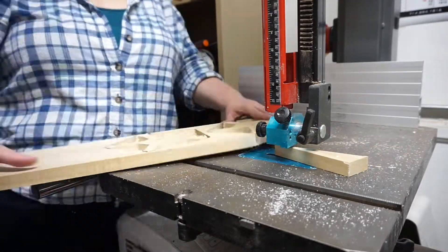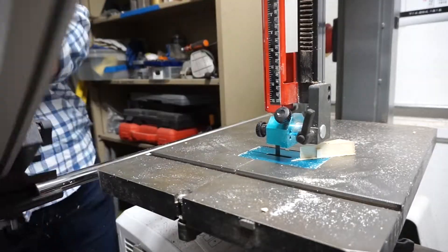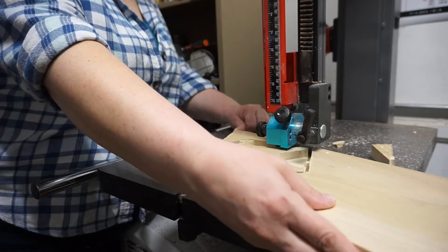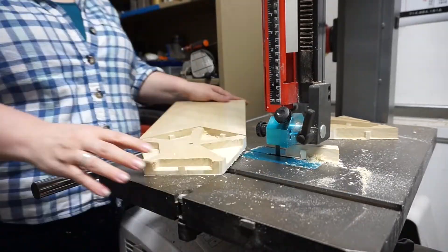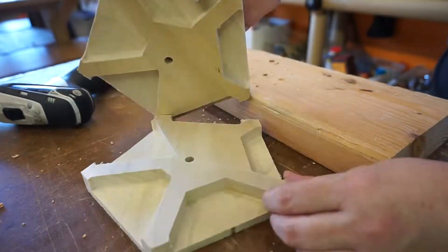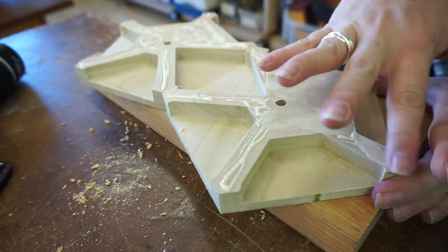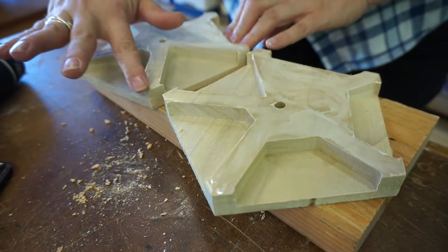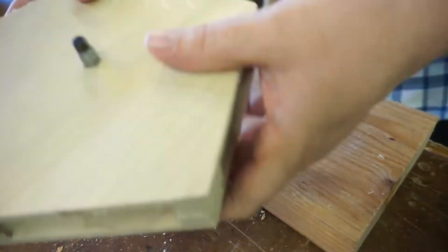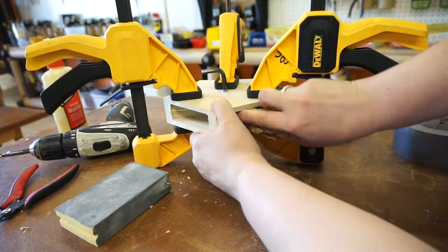I used the band saw rather than the scroll saw, and cleaned up the cuts a little bit. Then I glued them together. I'm using a hex wrench with duct tape wrapped around it to hold the centers in place and make alignment easier, wiping off excess glue after it's clenched.